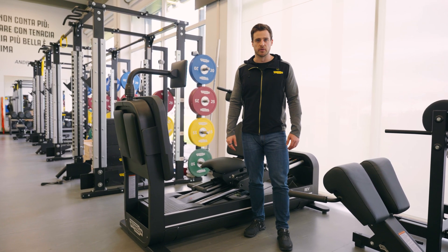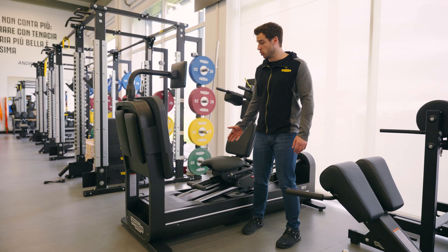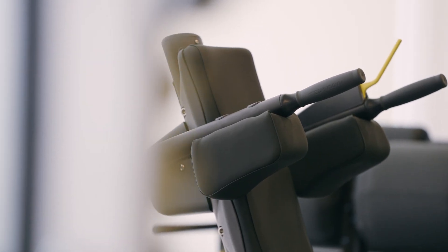Hi guys, this is Damiano from TechnoGym. Today we are here at Juventus Training Center to explore our BioStrength REV Leg Press.